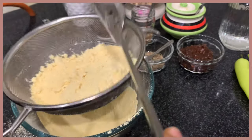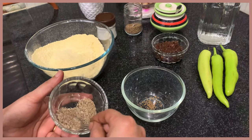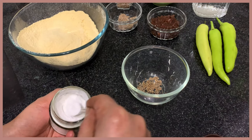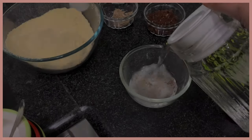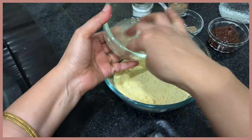I am going to give you a glass of salt. I am going to mix the ingredients in the oven. In a bowl, add 1-2 tsp warm and 1 tsp of salt. Add 1-2 tsp of salt and mix the ingredients.